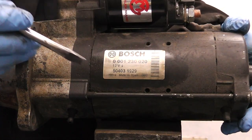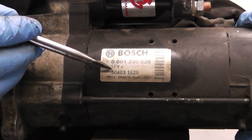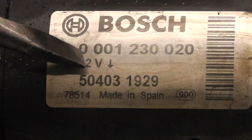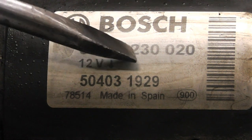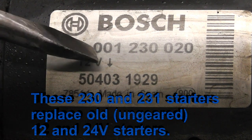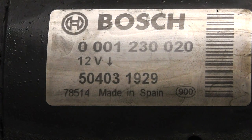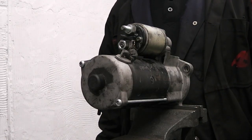To identify the Bosch 230 reduction gear 12 volt starter, on the sticker you will see triple zero one two three zero zero two zero. If it's a 24 volt starter you will see treble zero one two three one - that's the 24 volt version of this starter.